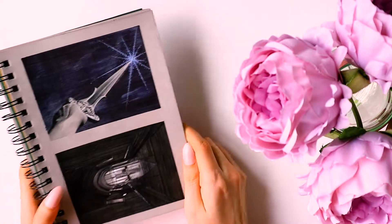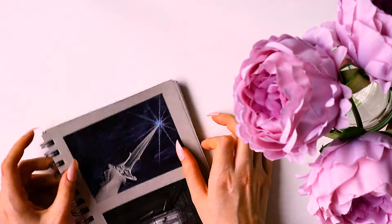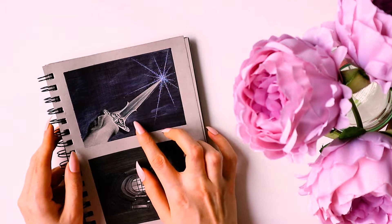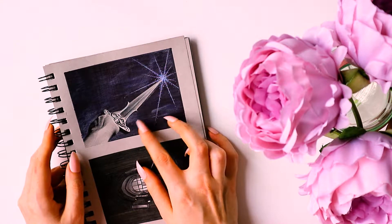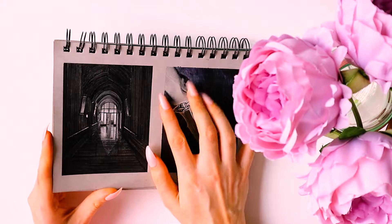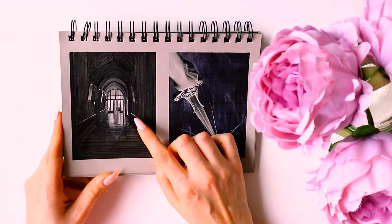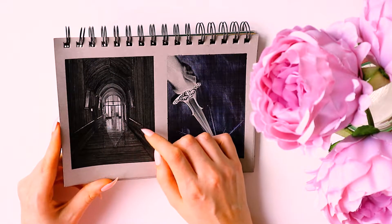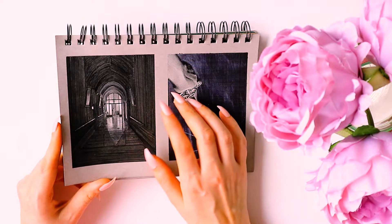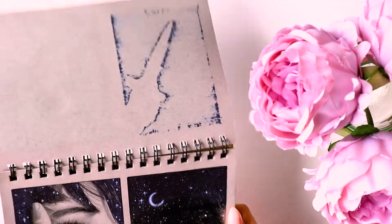This is a page I didn't like very much. I didn't like the prompt for the top one - I think it was just called 'Sword' and I really couldn't think of a creative way to draw it, so I just drew a sword. The other one photographed nicely but didn't come out quite the way I wanted. At this point I decided to work on much smaller drawings because I was struggling to get them finished in one day.